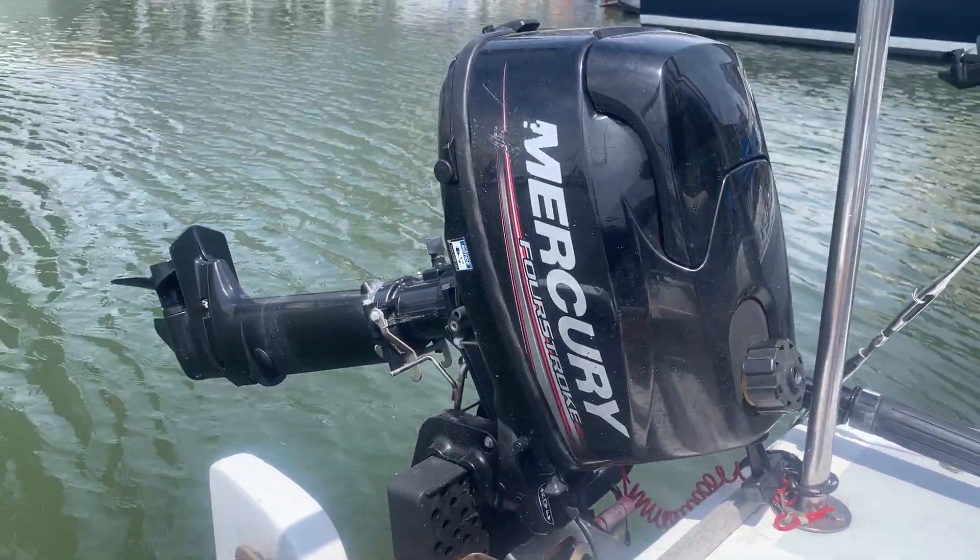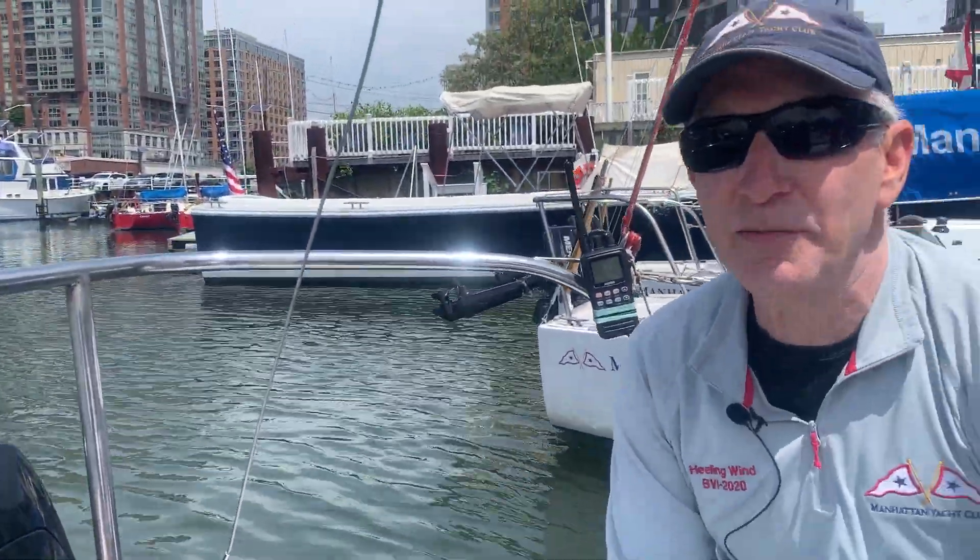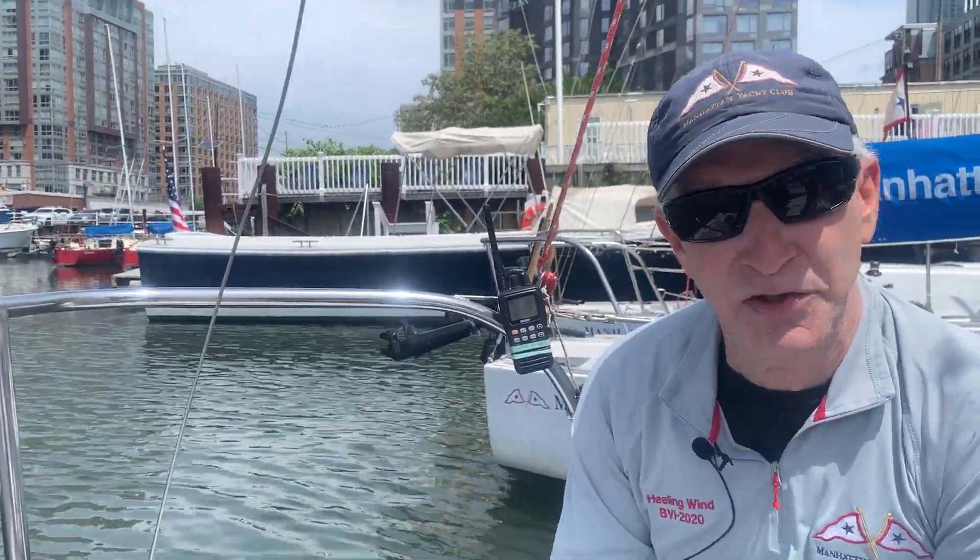These engines are very reliable — they're Mercury engines. We've been using them for several years here at Manhattan Yacht Club, but some members aren't sure exactly how to start them, so I'm going to demonstrate that now.